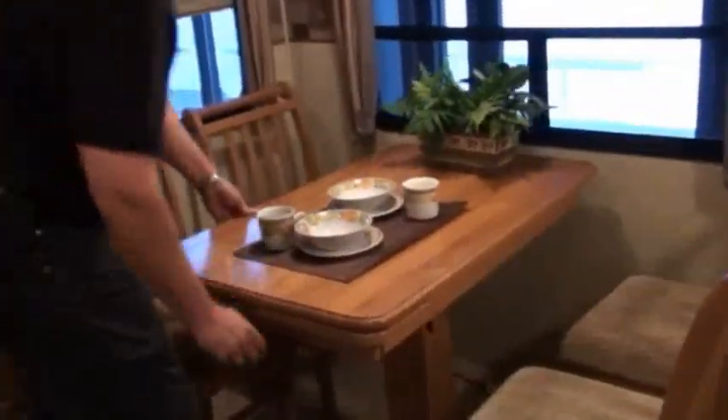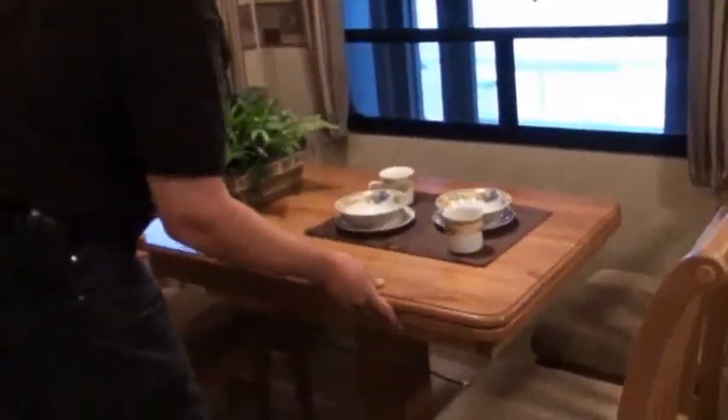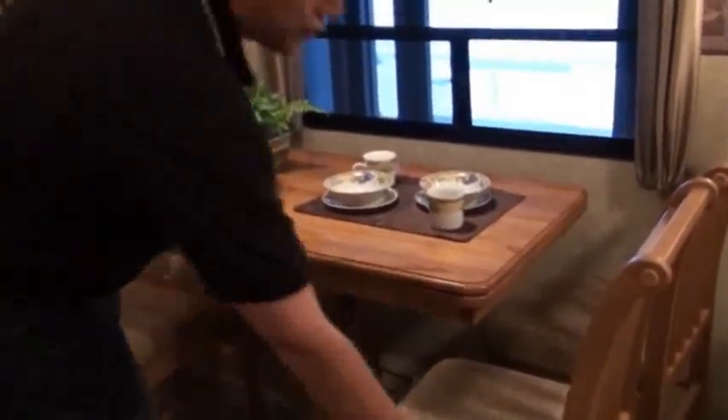The dinette area has a great feature — it slides so you can add space on either side of the table. It's also got a unique swivel mechanism that allows you to store the table in the side-by-side position, where somebody can sit and look at their beautiful view outside the dinette window. There's storage inside all the chairs. The Cannon Trail has all real wood trim on the slide room fascia; a lot of manufacturers use a wrapped MDF product or compressed plastic foam, but in the Cannon Trail, this is all real wood.